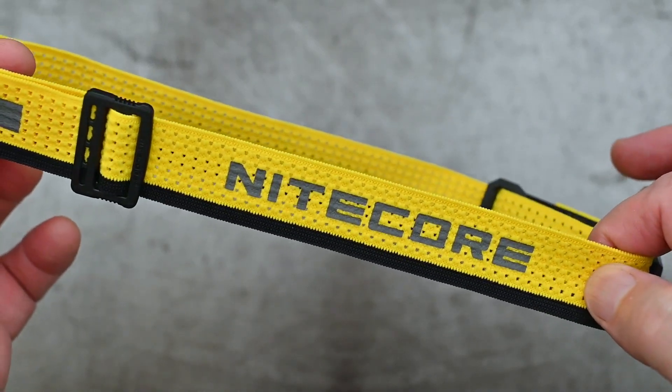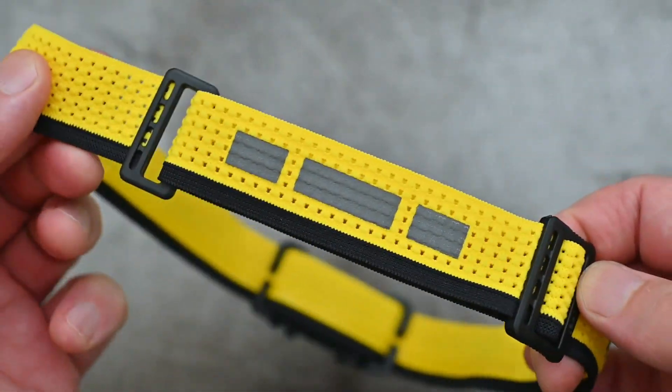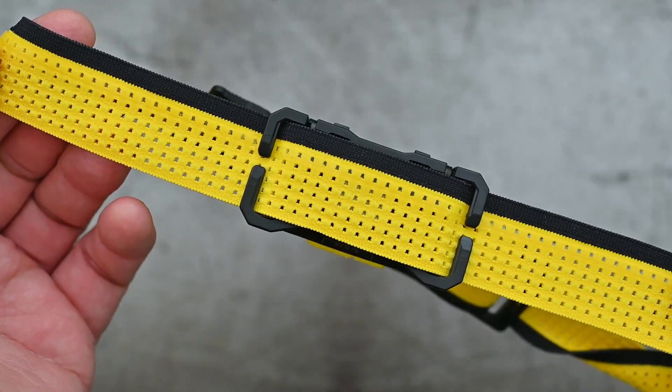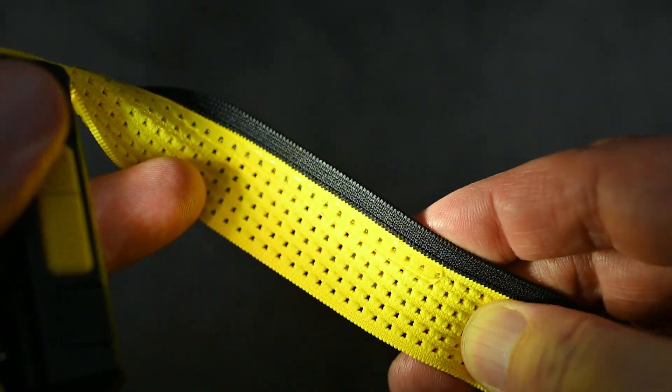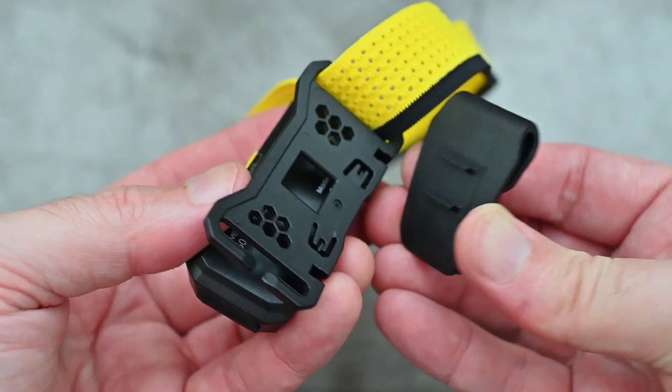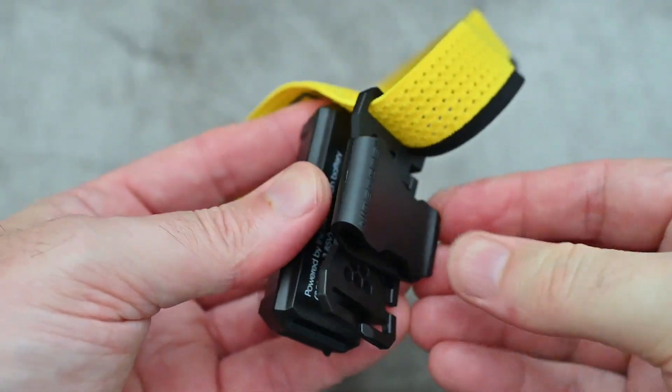Nightcore have supplied quite a nice wide headband, and this has reflective markings and is also perforated. There's a silicone band on the inside that gives a bit of grip on a hard hat or stops sweat. I'll just show you attaching the clip — that pushes in quite firmly and doesn't come off easily.